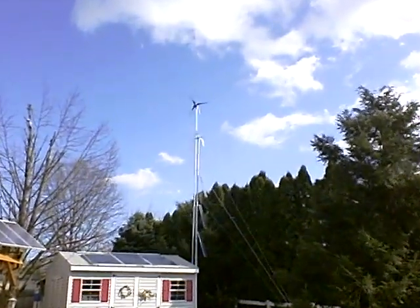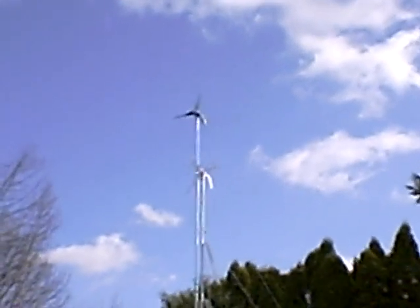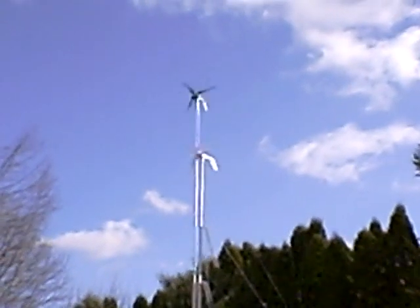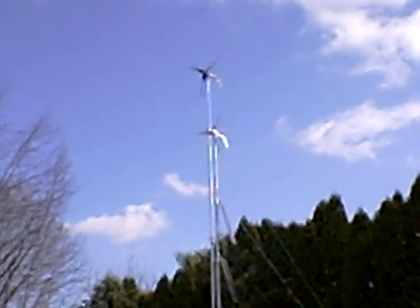What I got here is two Southwest wind turbines. One is an Air-X, one is an Air-Breeze. Stuck those on an inch-and-a-half rigid conduit. As you can see on a nice windy day, they're doing a nice job.